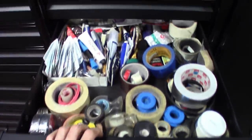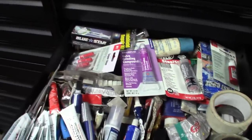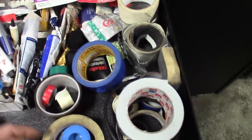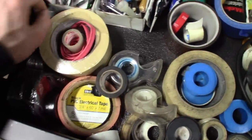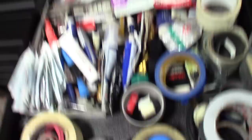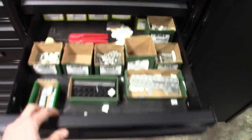The famous tape and glue drawer — good stuff. Just a random assortment: any kind of glue you could think of, RTVs, dielectric grease, masking tape, duct tape, scotch tape, double-sided sticky tape, electrical tape, mechanics wire. Just about anything you could need.